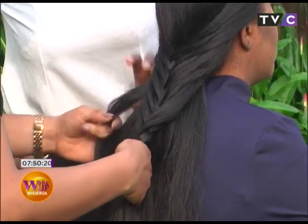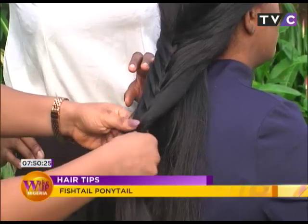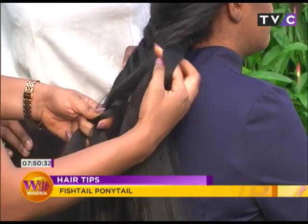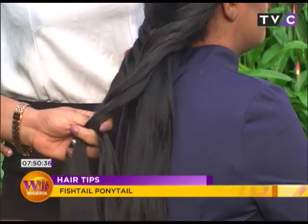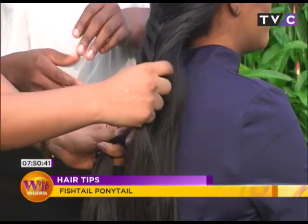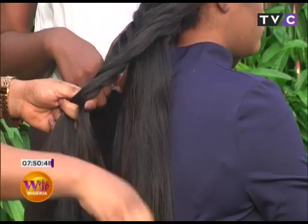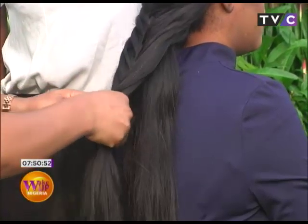Just continue down to the very bottom until you run out of hair. Isn't the chunk getting larger as you go lower? It depends on how you want it — you can pick smaller chunks or larger chunks, and it still works just as well either way.